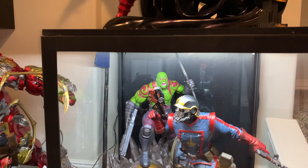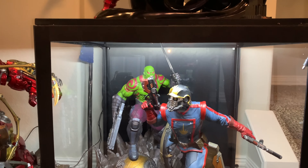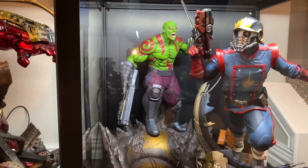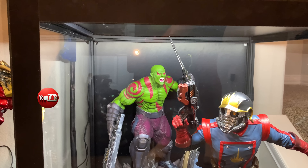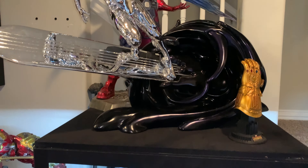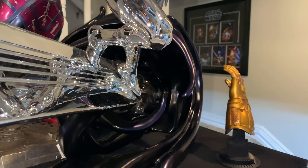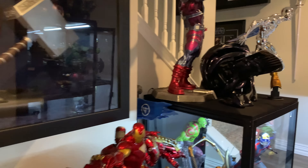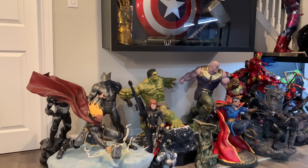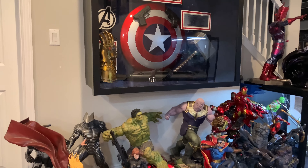Below we have some Guardians of the Galaxy action going on, with XM Studios Star-Lord at the front. A lot of these are in temporary places — I move stuff a lot as space is always difficult to figure out. We also have a custom 1/4 scale comic-accurate Drax behind him. If you're new to the channel and wondering about all the custom statues and where I get them, I'm sorry — I can't tell you. Moving over, we have our Avengers collection, which is temporary. I have some risers being built — they're on a tiny one-inch riser now but it's going to be much bigger.